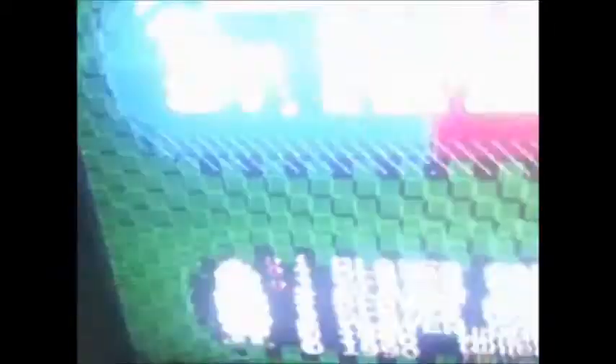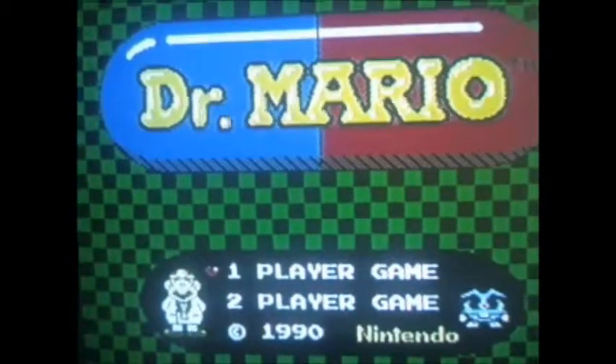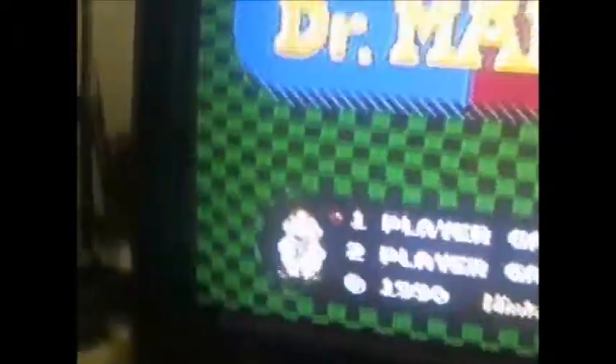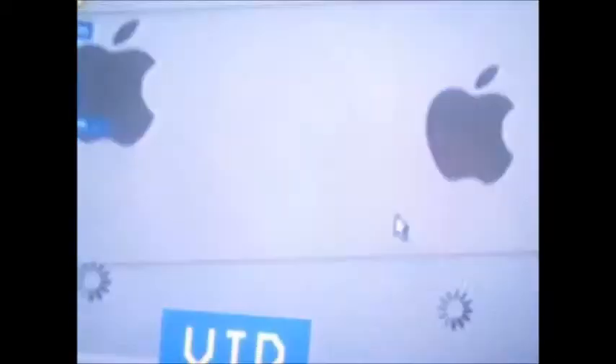Let me turn on the NES. There's the NES — it's nice. I'm not playing this as a demo. Anyways, let's go back to the monitor, and here's a sneak preview of my desktop.